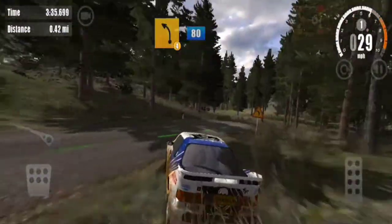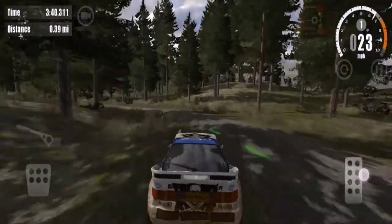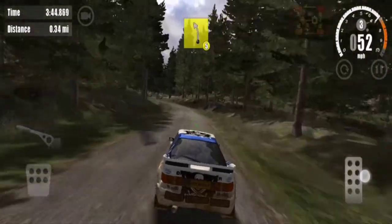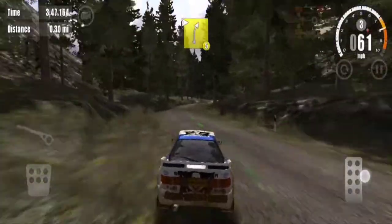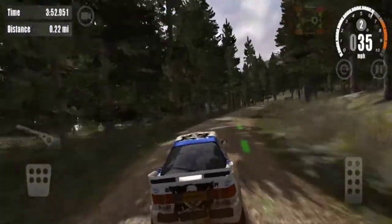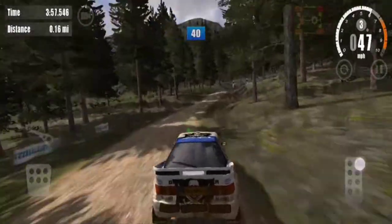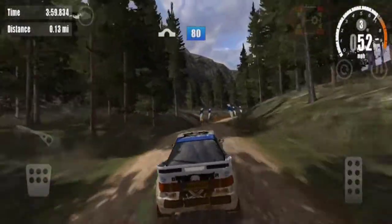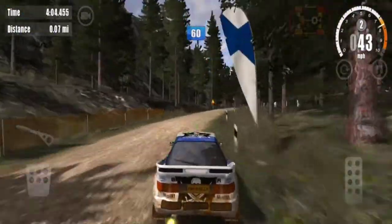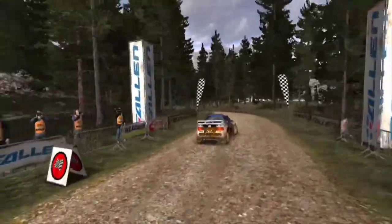4 left, 80. 5 left, 2, 5 right, 60. 6 right, don't cut. 5 left, 40. Overjump, 80. 5 right, 60. 6 right, don't cut. Overfinish, 5 left, into 5 right, 60. 5 right, 60.